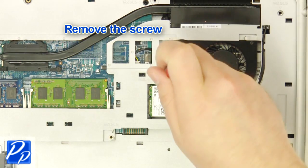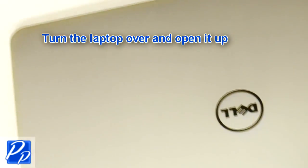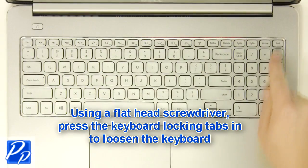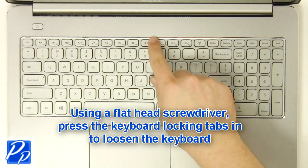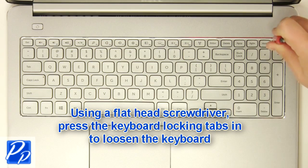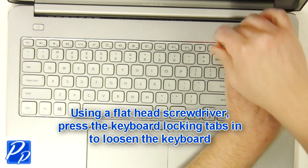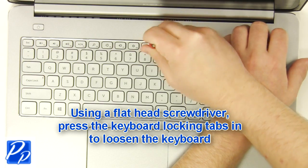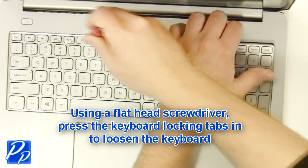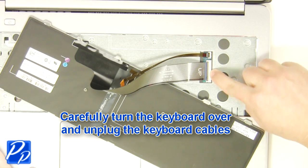Remove the screw. Turn the laptop over and open it up. Using a flathead screwdriver, carefully push the keyboard locking tabs in to loosen the keyboard. Carefully turn the keyboard over and unplug the keyboard cable.